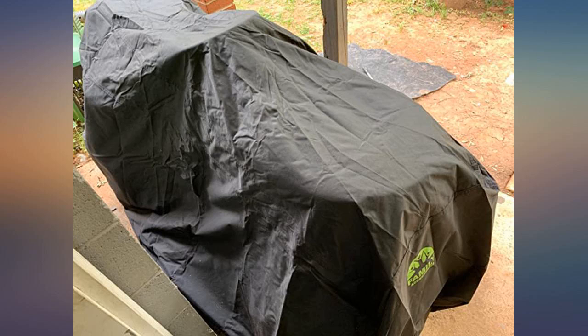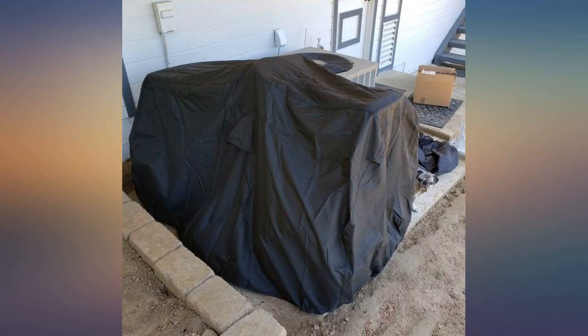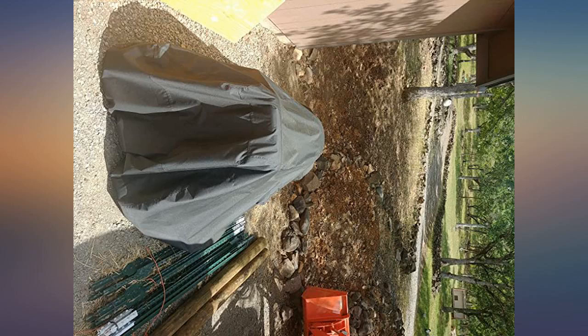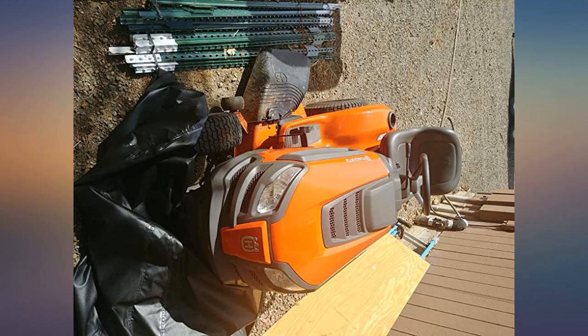The cover fits well with a little room to spare. The cover only has elastic on the front and back, none on the sides. This makes it easy to take on and off, but it does not hug the sides of the mower tight. This is not a problem for me since I keep the mower next to my home under a balcony where the wind is minimal.